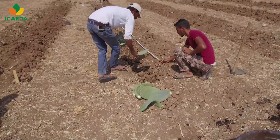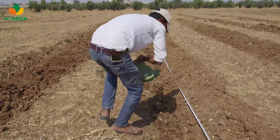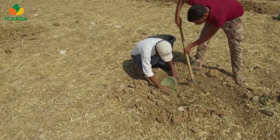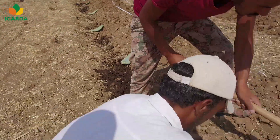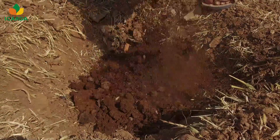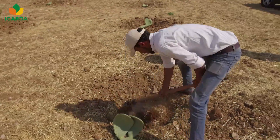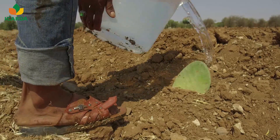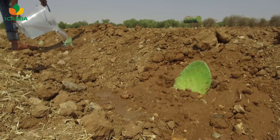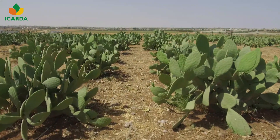For fodder production, less spacing is required: one to two meters between cladodes and two to three meters between rows. The spacing can be reduced under intensive fodder production systems. At least half to two-thirds of the cladodes must be buried in the soil, facing the sun and slightly tilted. It is recommended to apply a mix of farm manure with soil while planting. Excessive water can cause the cactus pear to rot, so it is best to water the planted cladodes minimally.